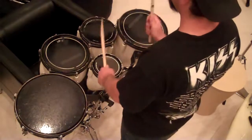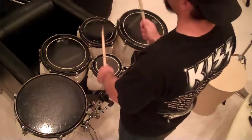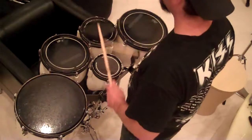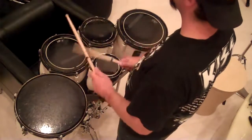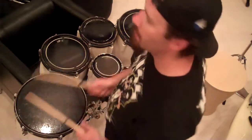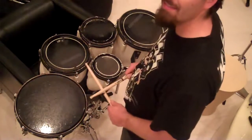So that's our pattern, and then we do this, and then this changes. The first half of it is a five-stroke roll on each drum, and then the second half, you do the first half of the first half, and then two of these, and then this.